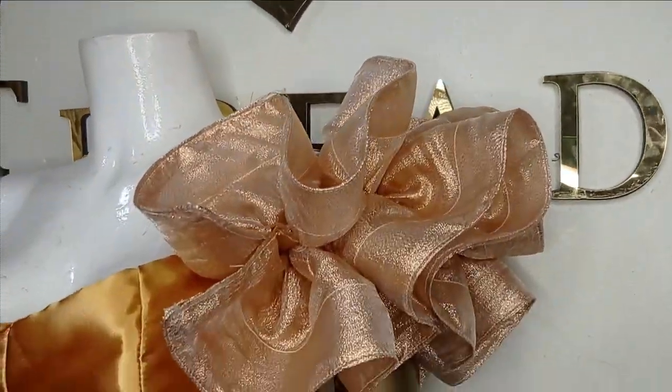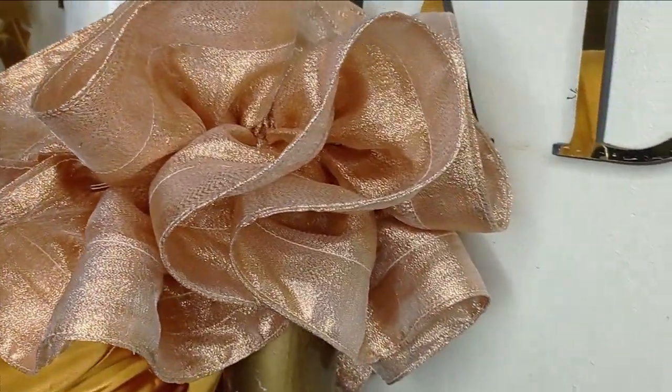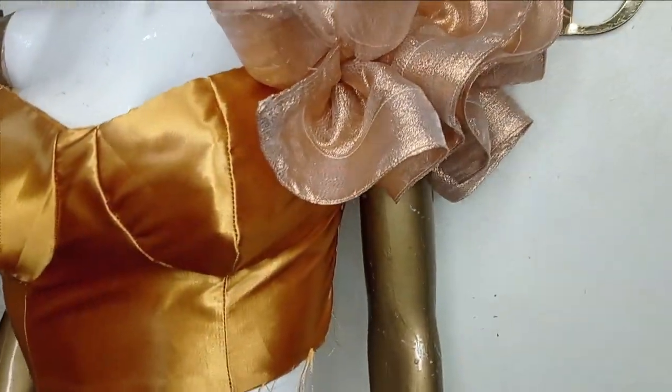Welcome back to Arbitracy's YouTube channel. Today's class will be learning how to make this beautiful ruffle slip. It's a very simple tutorial and it's beginner friendly. Kindly stay tuned to the end of this tutorial.